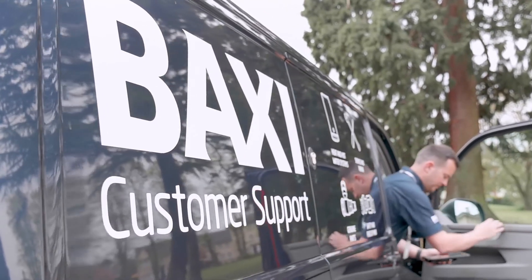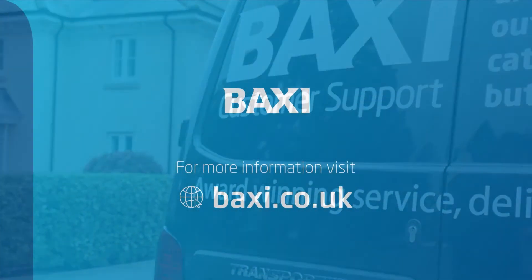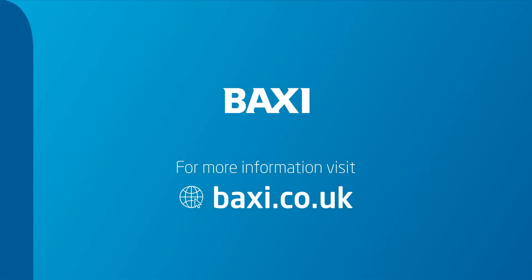However, if you need to keep topping up the pressure, it could indicate another problem. So it may be time to call out your heating engineer or phone Baxi customer support.